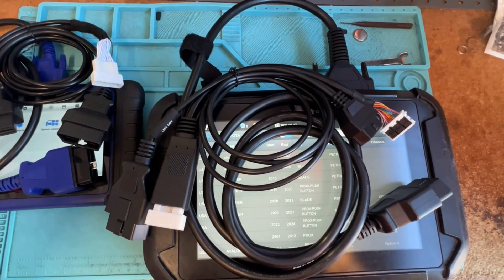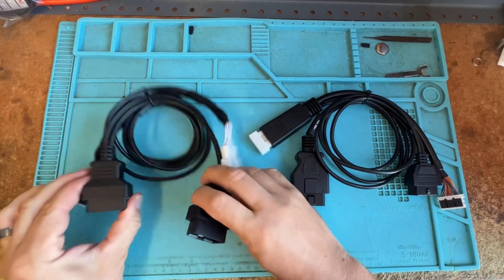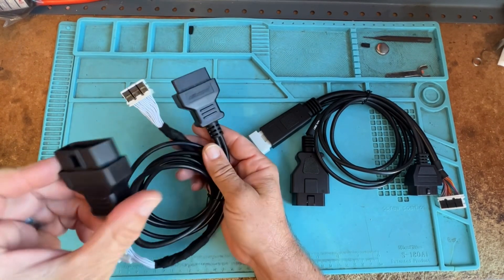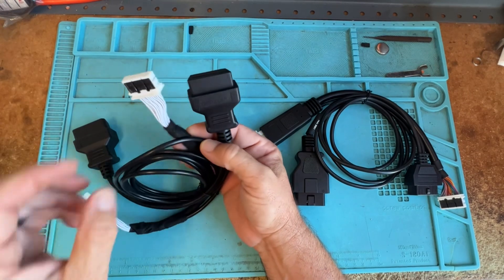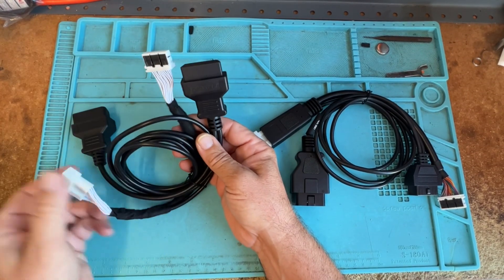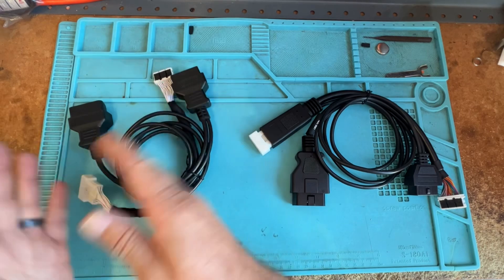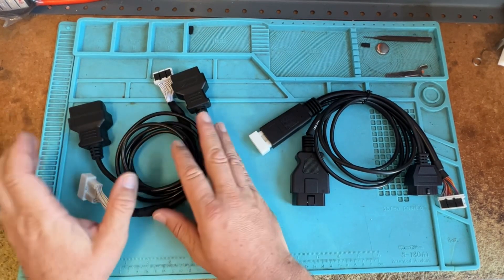So let's kind of look and compare these two and see what and why we would need these. This is going to be the OBD Star cable — I use this for the Autel 508. That 30-pin plug: I plug this in at the stop, bypass that, plug into the OBD, and plug into the top of that cable and basically program it for Siennas, Tundras, Tacomas — all these different things. Pretty cool, pretty simple.